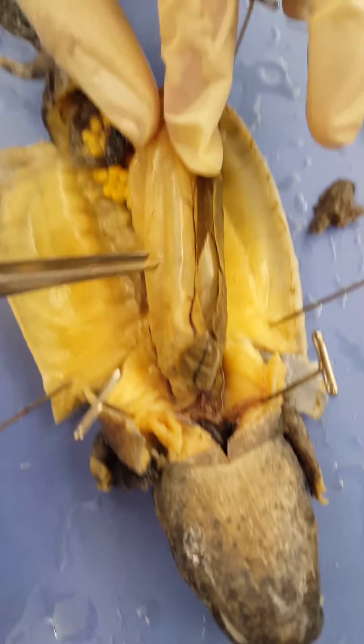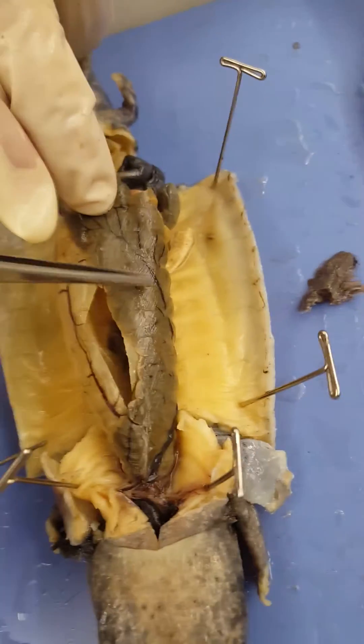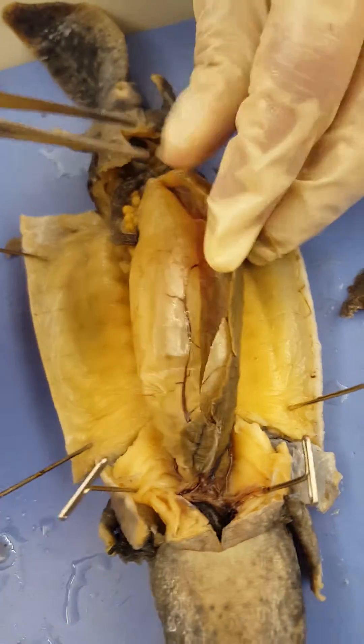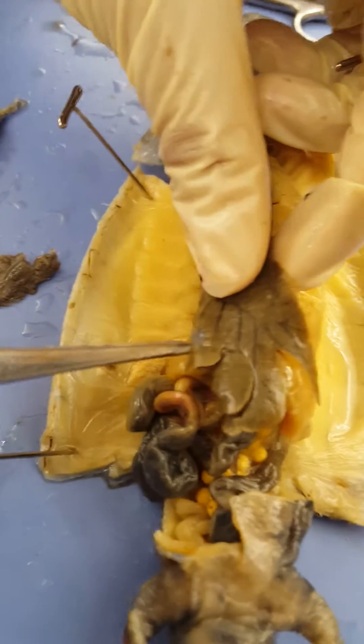This is the stomach of the salamander — this large thing right here. Attached to the stomach is the liver. This is the duodenum of the stomach. Attached to the liver here is the gallbladder.